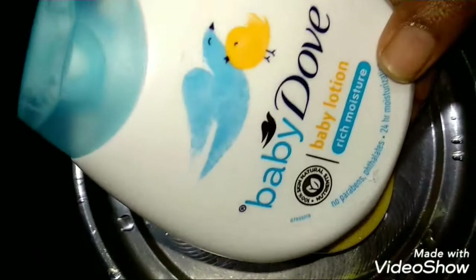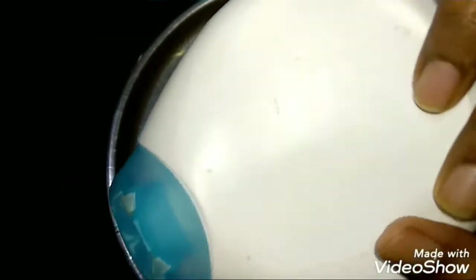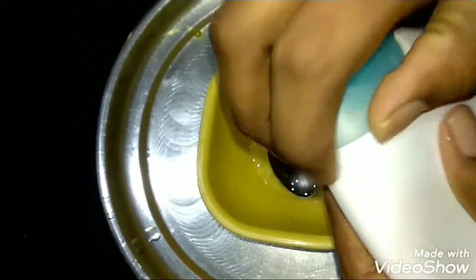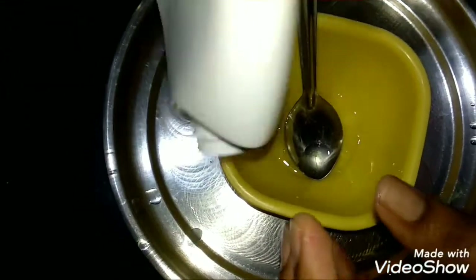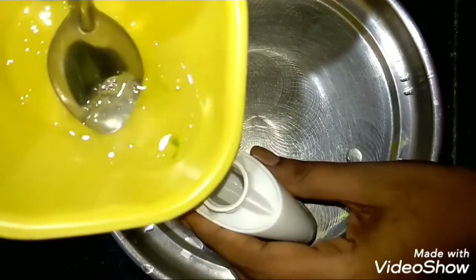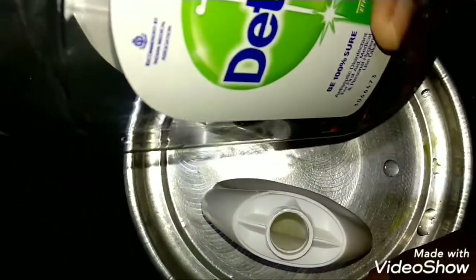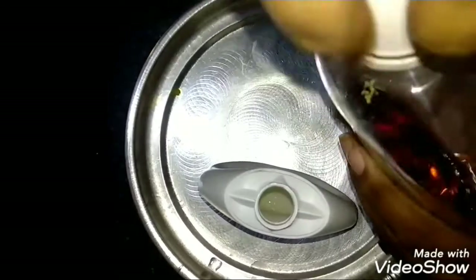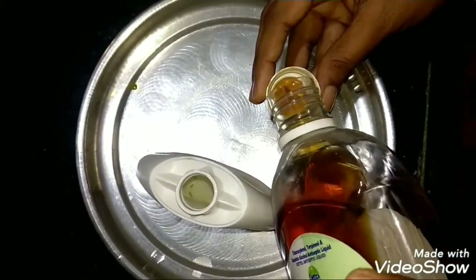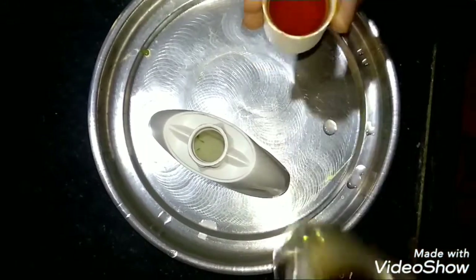I will add a baby lotion. I will add 3 tablespoons of gel. I am going to measure one tablespoon.